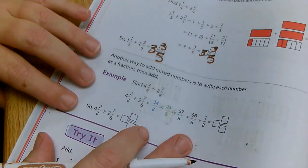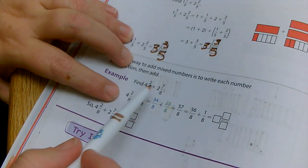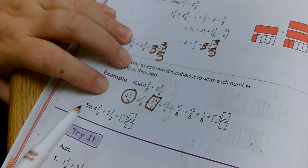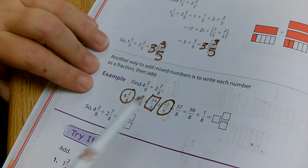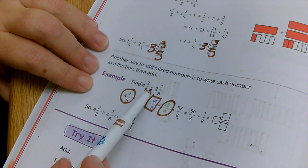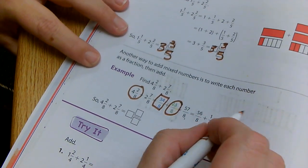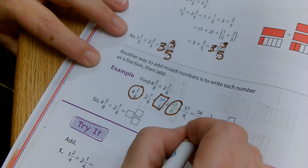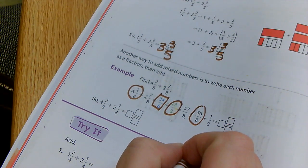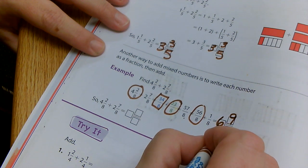Our next example shows another way — we can convert each mixed number into an improper fraction. If I make four and two eighths into a fraction, it becomes 34 eighths. If I make two and seven eighths into a fraction, it becomes 23 eighths. If I add them together, I have 57 eighths, but I still need to add one eighth to that. So pulling out the whole numbers, I end up with six and nine eighths.